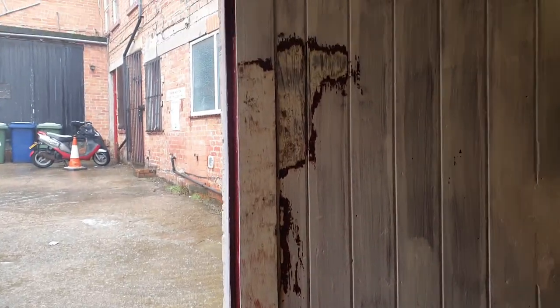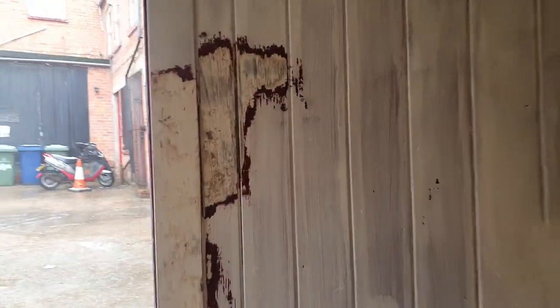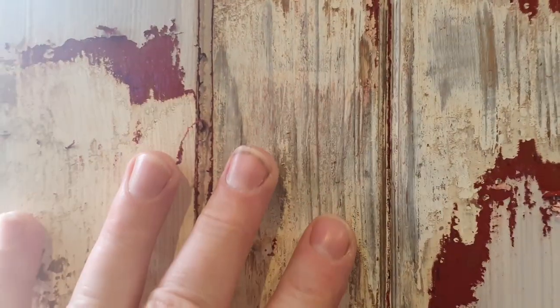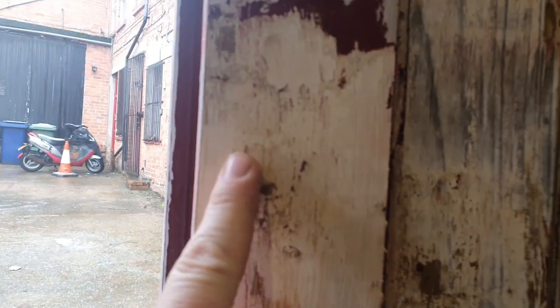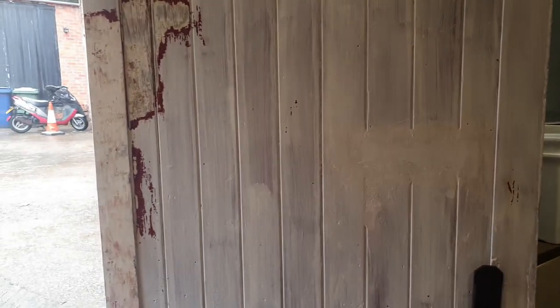So I've got the heat gun out — just a cheap one from a car boot years ago — and I want to start removing the paint back down to the main undercoat. On closer inspection it looks a lot nicer as a substrate to paint on. You can see some of the grain in the wood and it'll get rid of all the dodgy bits.